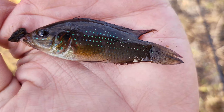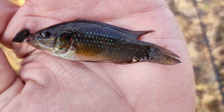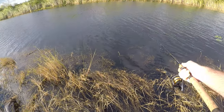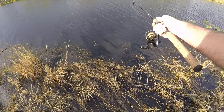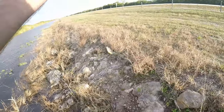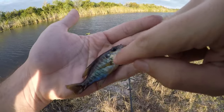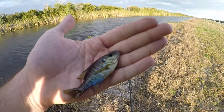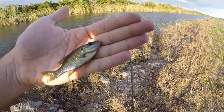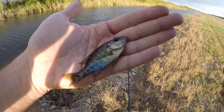Fish on — I thought this was a little bluegill, but it's got a little bit of red right there on the ear flap. This is going to be a red-ear sunfish, native to the Everglades — one of the few fish that are actually left here that are native. Nice little guy, let's let him go.